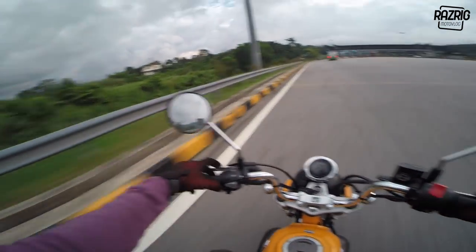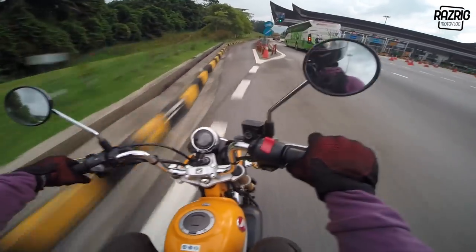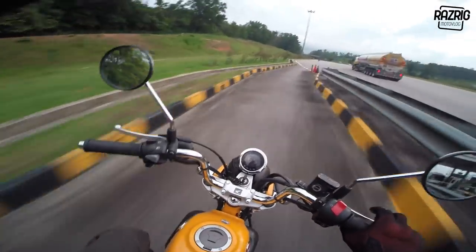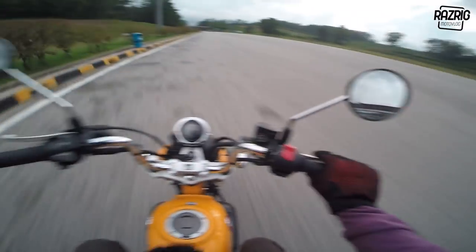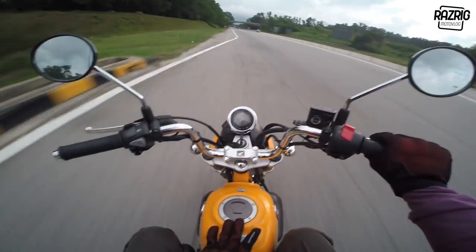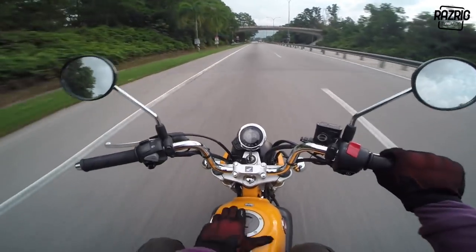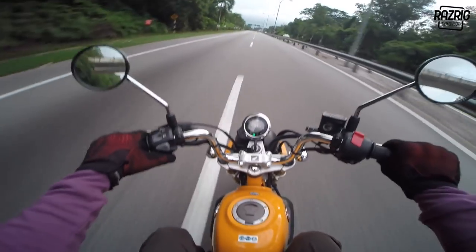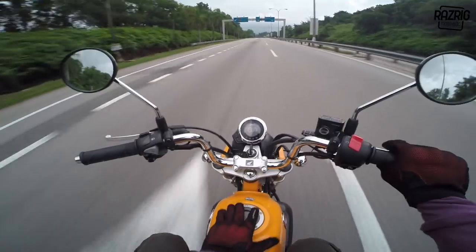Also, the lane-splitting video - I'm thinking about whether to post it or not because I was riding over the divider, which isn't good behavior to show on the internet. So I'll make a separate video for that. The previous car video also couldn't be included - too dangerous.